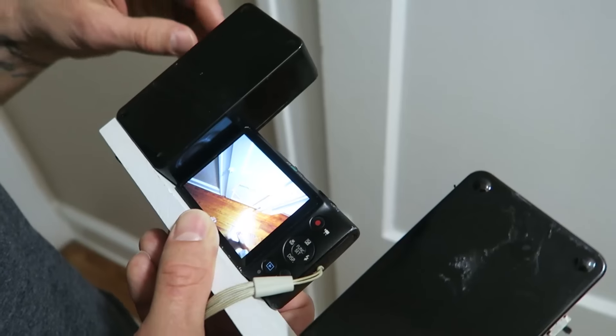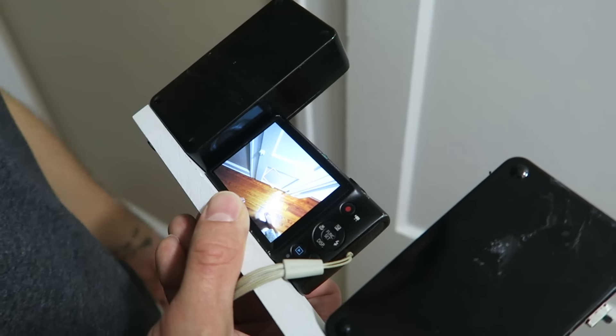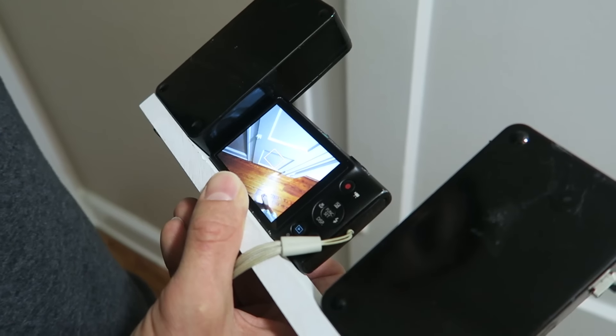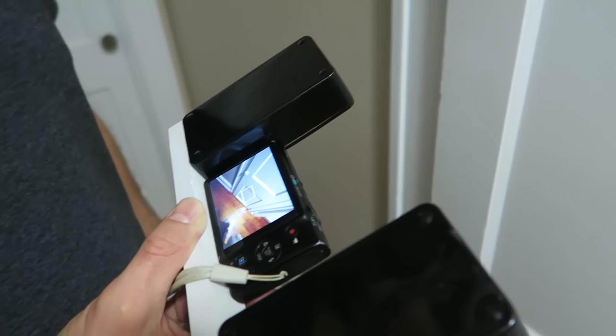Wow, this is nuts! This is way better than the other ones. Look — it's not going to be super purple either. This thing is pretty awesome. It worked really well, and kind of sort of normal colors in daylight too.